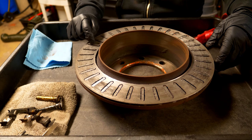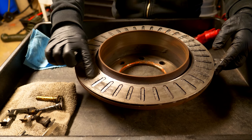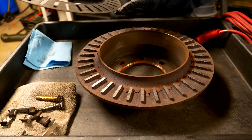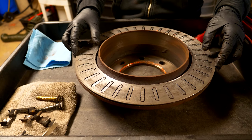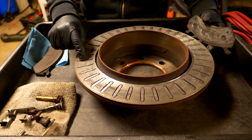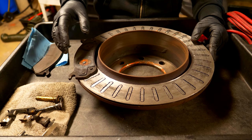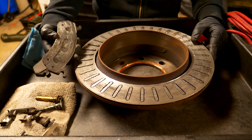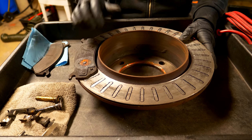Look at how badly that rotor was worn. It wore down so much material that it ground down the rotor to the point where the outside piece is now completely gone — you can see the inside parts of the vanes. This side is closest to the piston, which means the slider pins did not slide properly. It completely ground down the rotor along with the brake pad. By using the correct lubrication, you're going to be able to prevent this from happening.